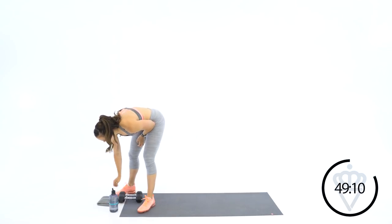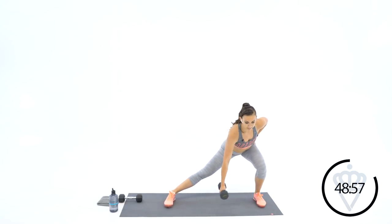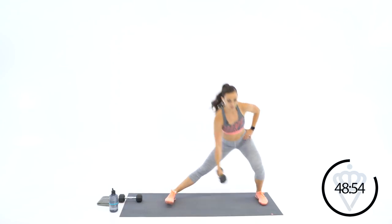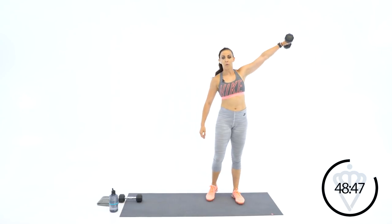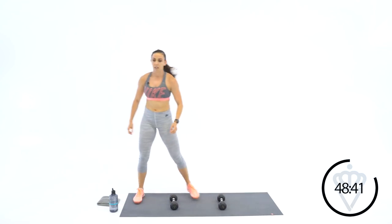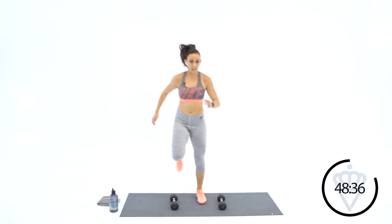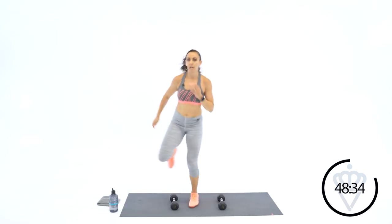Next one — you're going to use one dumbbell for the strength move. It's going to be a lunge lateral raise. We're lunging to the right, dumbbell is in your left hand — opposite hand has the dumbbell. Coming up for one, two — switch sides — three and four. In your next one, you've got agility — you're going to step it over each time you hit the end.